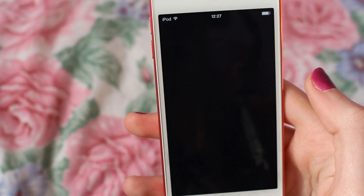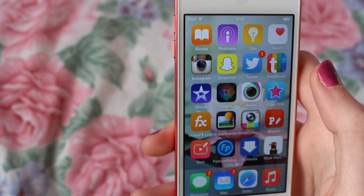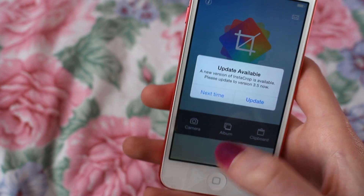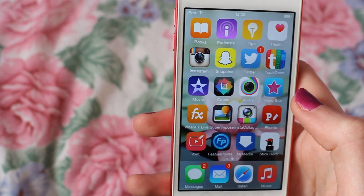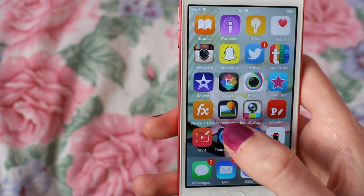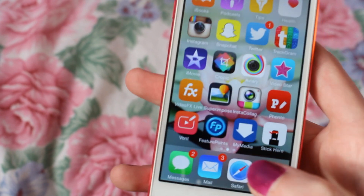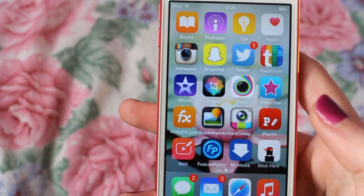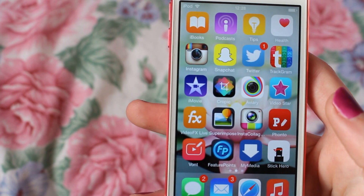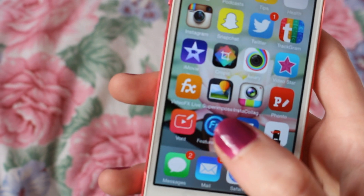iMovie is what I use as my editing software when I film YouTube videos on my iPod. Tropic is an app where you can resize pictures — that's how I get my white background on Instagram. AVR is a picture editing app. VideoStar is where you can make music videos. VideoEffects Live is another video editing app but I've rarely used it. Superimpose is for creating edits. Instacollage is a collage app. Fonto lets you add text to pictures, which I use on my inspired Tumblr Instagram account, and there's also another font app that does the same thing but for videos.